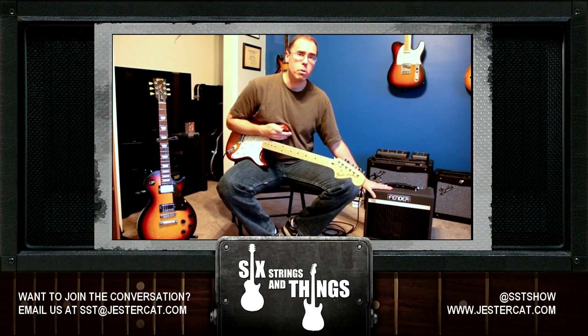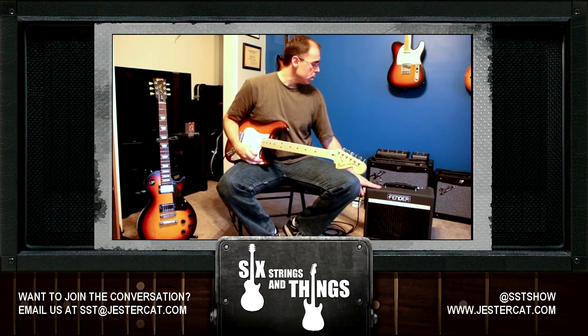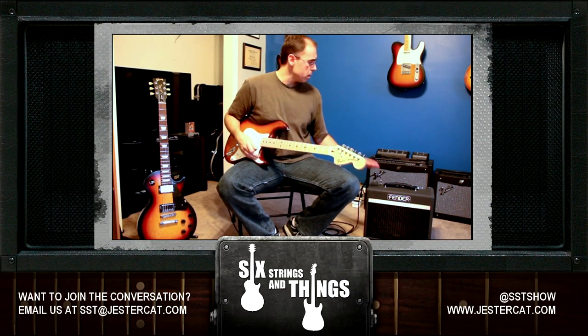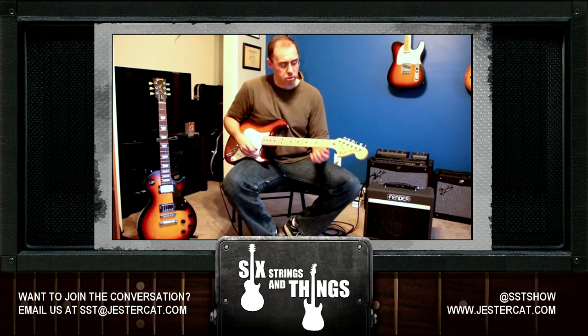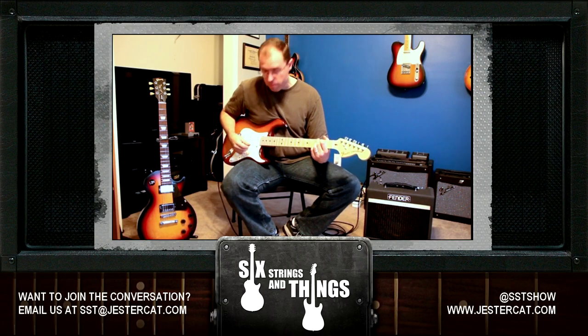Jesse and I will record a much more thorough video with all kinds of different pickup settings and amp settings at a later time. I just wanted to bring you a quick demo. What I'm going to do now is just play a few chords here through my Strat. Very low gain setting — it's at 9 o'clock. I'm on the neck pickup. These are American Standard pickups.